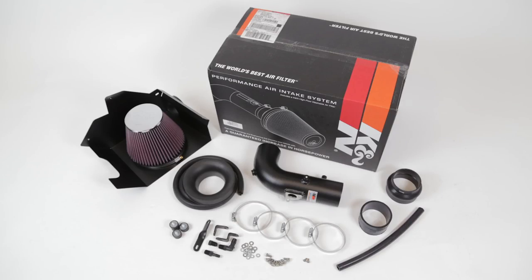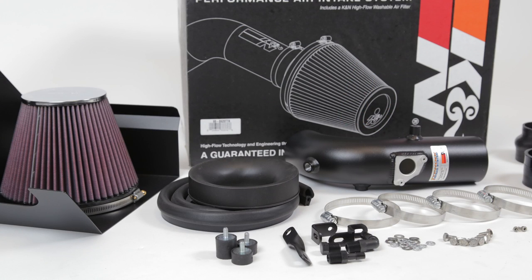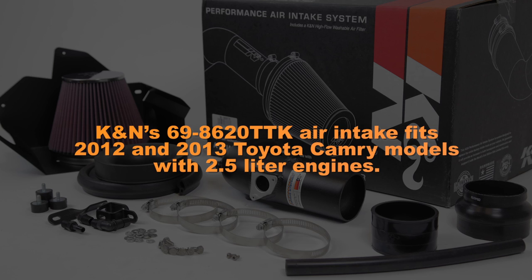This K&N air intake system is designed to increase power and acceleration by reducing restriction in the intake path. K&N's 69-8620 TTK air intake fits 2012 and 2013 Toyota Camry models with 2.5 liter engines.